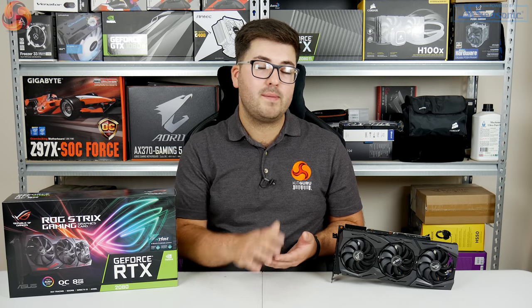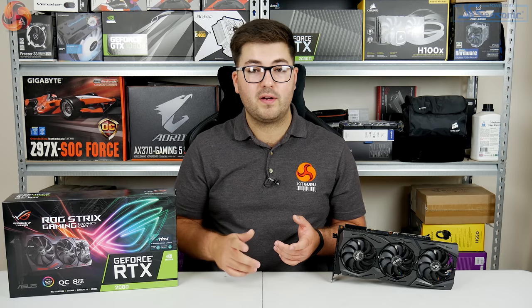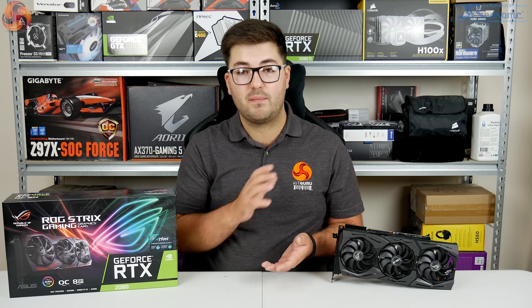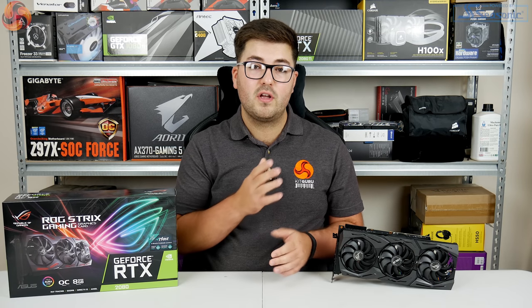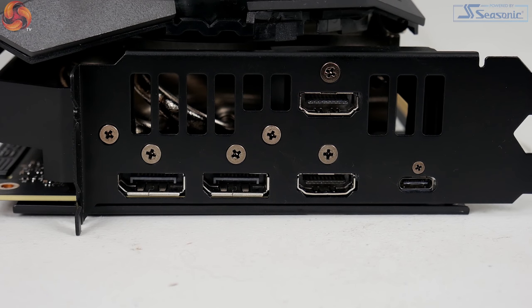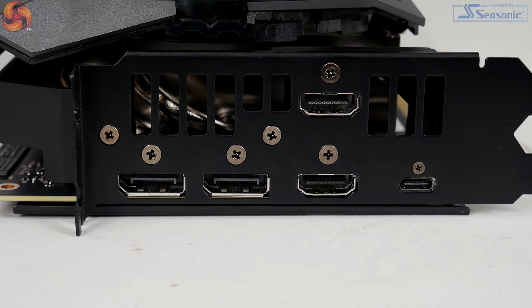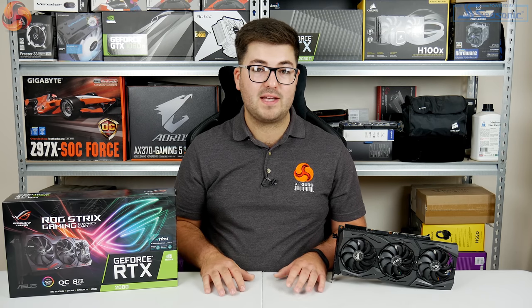In terms of power requirements, the 2080 Strix does require two 8-pin connectors, up from the 1x8 pin and 1x6 pin on the Founders Edition — so slightly increased power requirements. The display outputs have also changed: the Strix gives you two DisplayPort 1.4 ports, two HDMI 2.0b ports, and a USB-C. Compared to the Founders Edition, that's one less DisplayPort and one extra HDMI port.